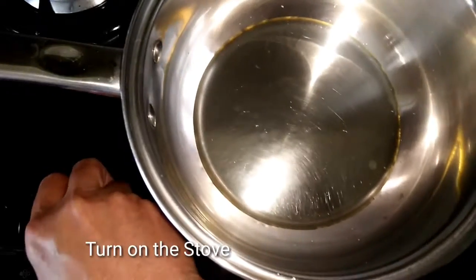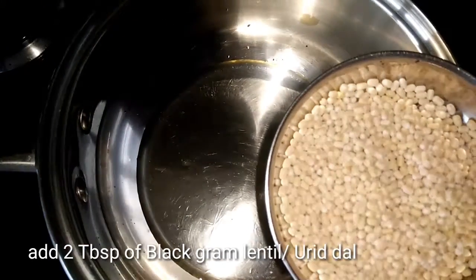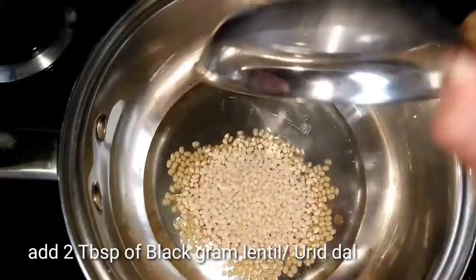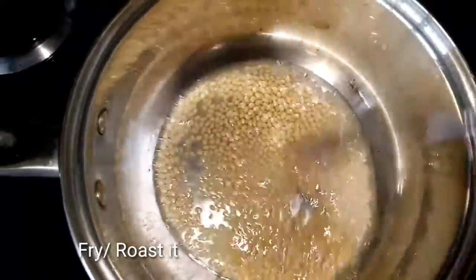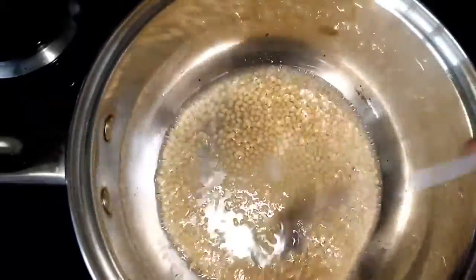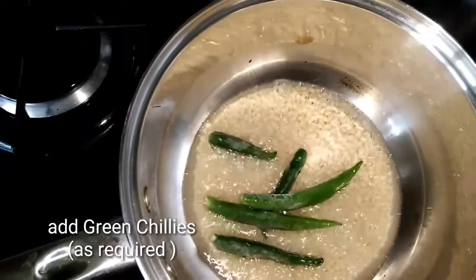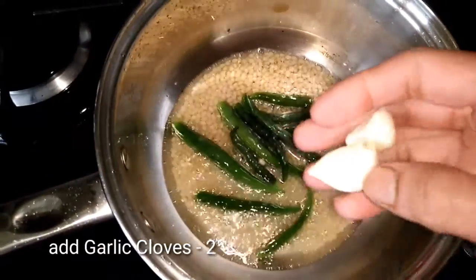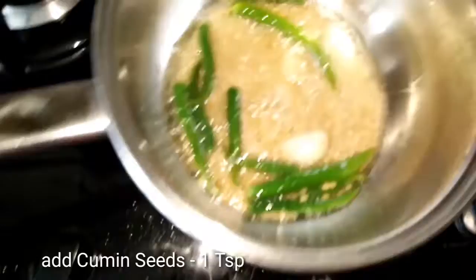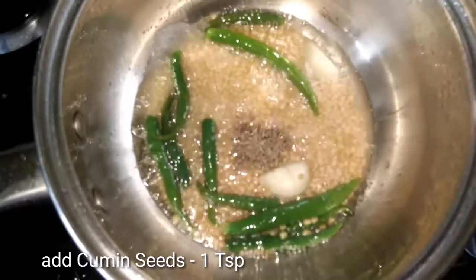I will do the stove. Now I will heat the oil for about 2 minutes. Then add 1 teaspoon of tea spice.